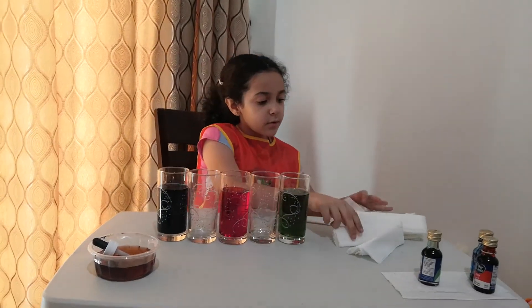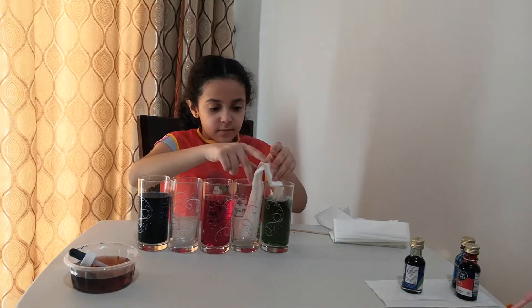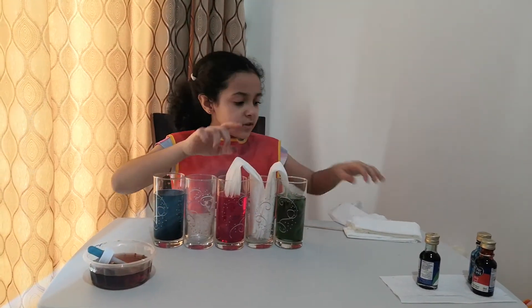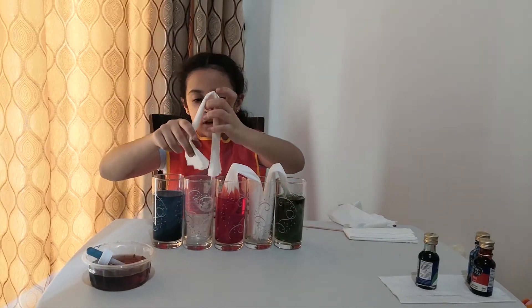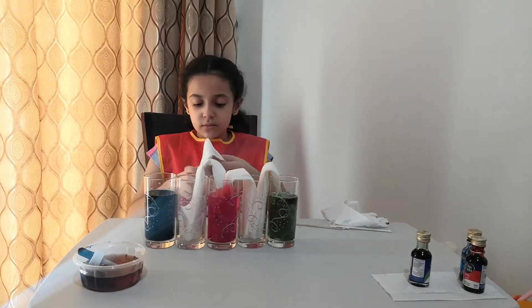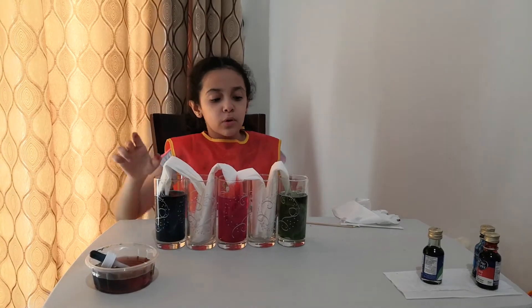Now we are going to take the paper tissues that we just folded and place them between the cups — like this, and the other two, then another one, and then the last one. Each folded tissue paper bridges one cup to the next.